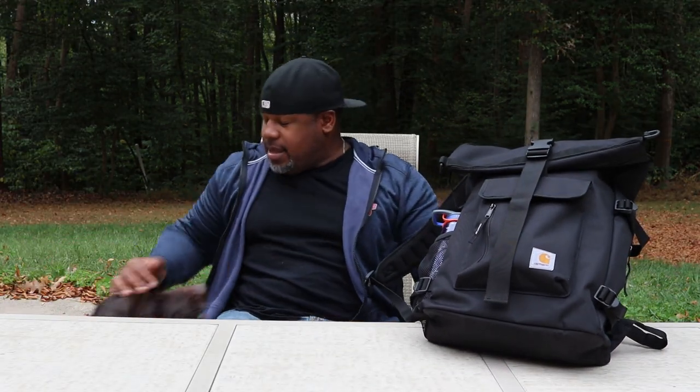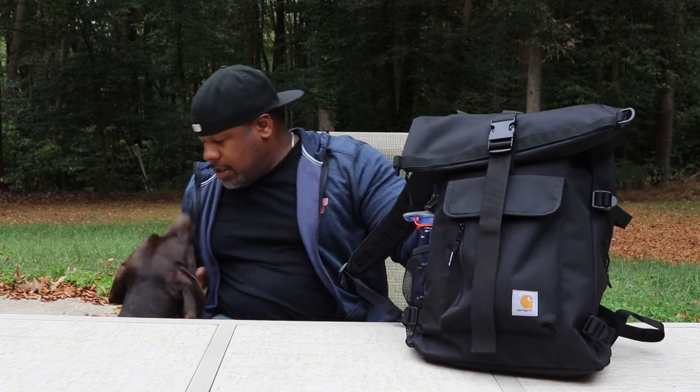The shoulder straps are super thin — Carhartt, you've got to come better than that. I think we deserve more than that in a backpack. That's just my honest opinion. I want to give you the honest take every time — I'm not going to tell you a backpack is great when it really isn't. Thanks for watching, guys — I'm George. I've got more backpack reviews coming up, so please subscribe and hit the thumbs up if you liked this video.